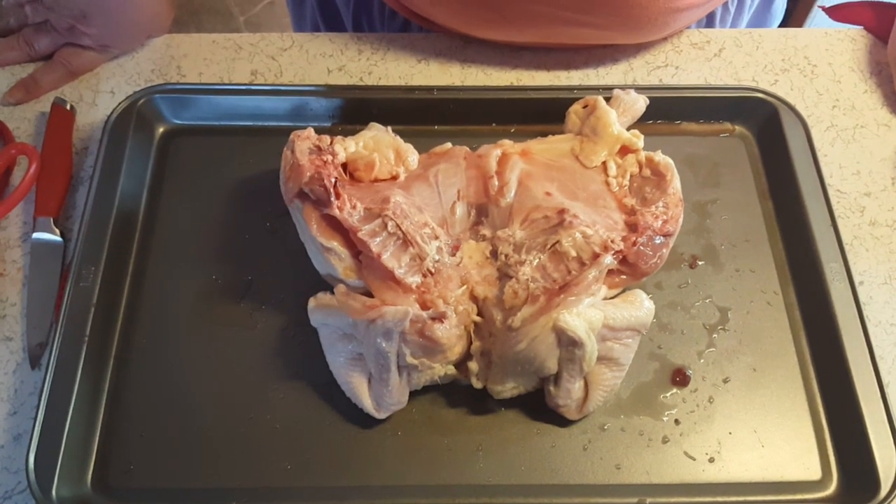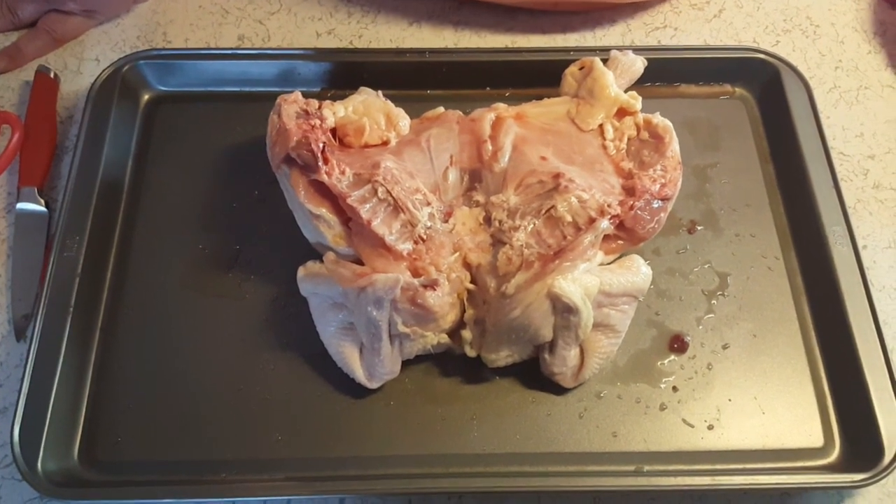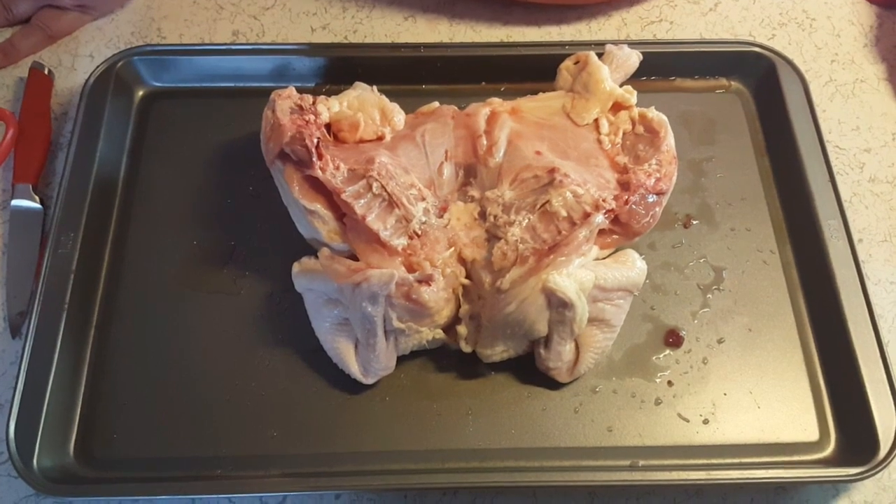Hi guys, it's Patty with Lil Red Southern Kitchen and today we're having Butterflied Roast Chicken. Some people call it Spatchcock, but it's just Butterflied.